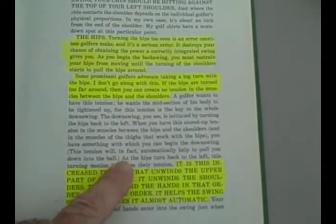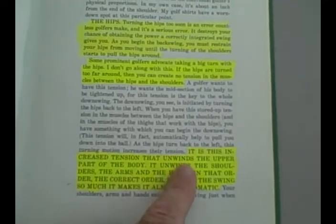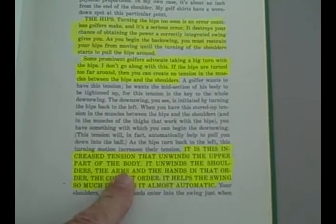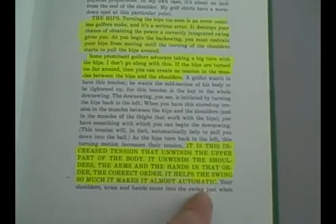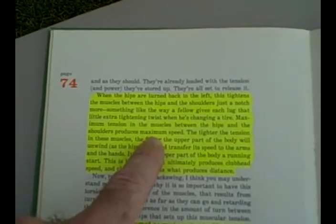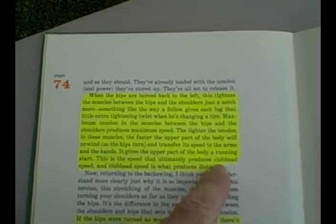Going further, Hogan says: as the hips turn back to the left on the way down, the turning motion increases their tension. It is this increased tension that unwinds the upper part of the body. On the way down, the chain action is the hips go first — it unwinds the shoulders, the arms, and the hands in that order. It helps the swing so much it makes it almost automatic. When the hips are turned back to the left, this tightens the muscles between the hips and the shoulders just a notch more. The maximum tension in those muscles produces maximum speed — the tighter the tension, the faster the upper body moves, producing club head speed and ultimately distance.